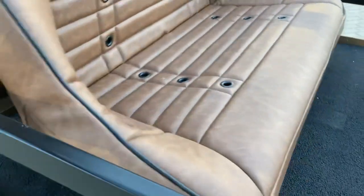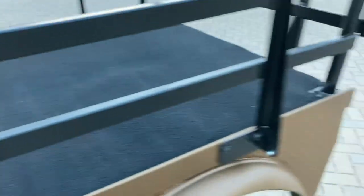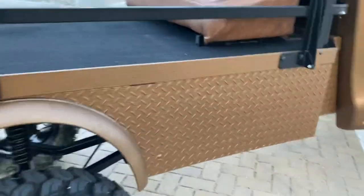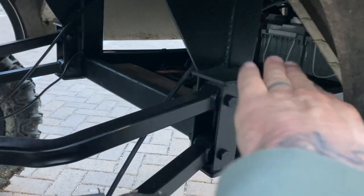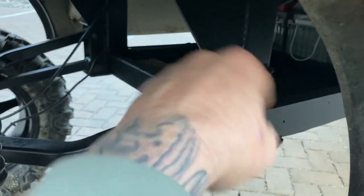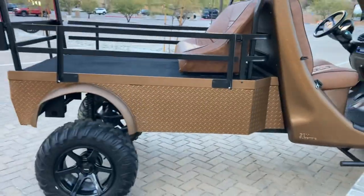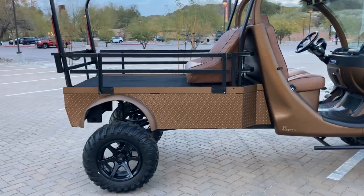We made the seats fold up so you can put groceries down there or gain access to the lower area. Another really cool feature we've never done on a GEM before: we built a battery tray extension, essentially extending where the batteries go all the way to the back of the car. We made a platform underneath, carpeted the top, and added a lip all the way around. In the future we'll cut an RV-style door here with a latch that opens on a hydraulic ram, so you can put groceries, luggage, or bags hidden inside the bottom of the car.